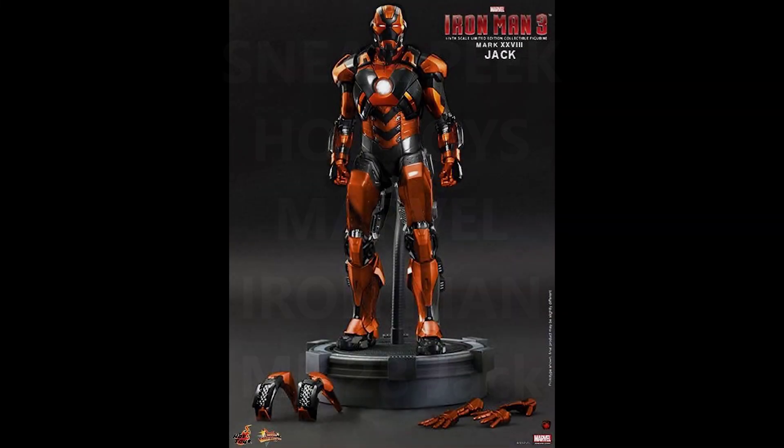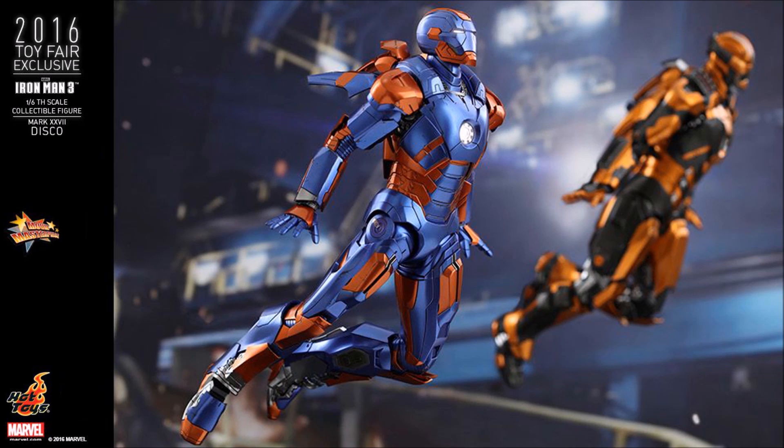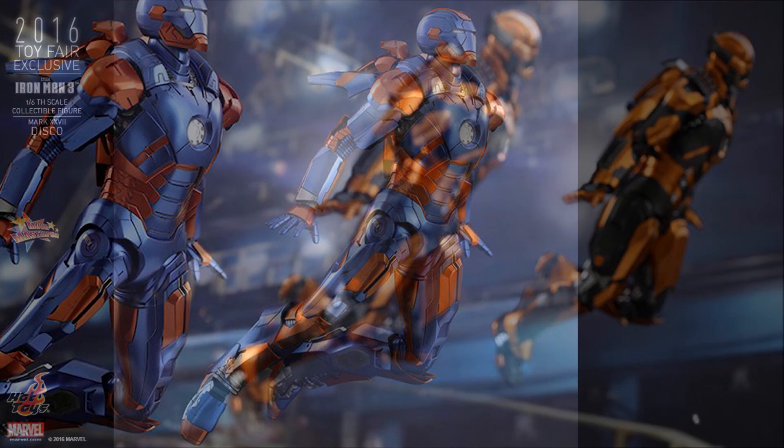Hello everyone, Siri Emerald here, and this is a video to show off the sneak peek preview of the new Hot Toys Mark 28 Jack. A couple of days ago, Hot Toys released the Mark 27 Disco, and in one of the images of the Mark 27 Disco, we see in the background the Mark 28 Jack.